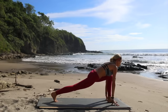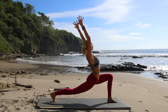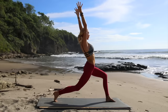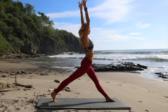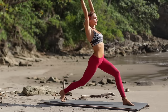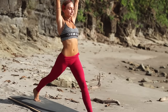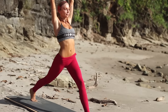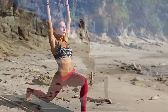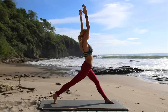Deep breath in, exhale — bring that knee to the chest this time, step it forward, reaching both arms. Once you've found your balance, high lunge — let's lift it up, beautiful. Take a moment, find your breath, extend the front knee. Exhale, let's bend both knees for one, extend and two, reach and three, reach and four — get that back knee low to the ground. Keep going — awesome, last one here.